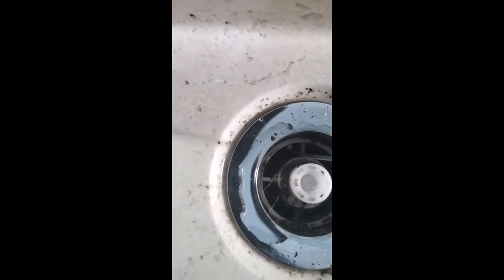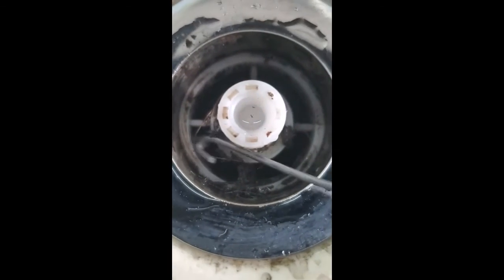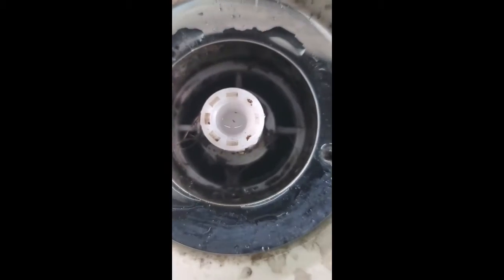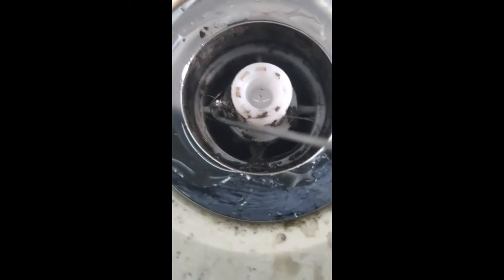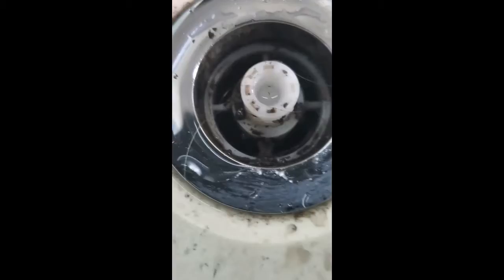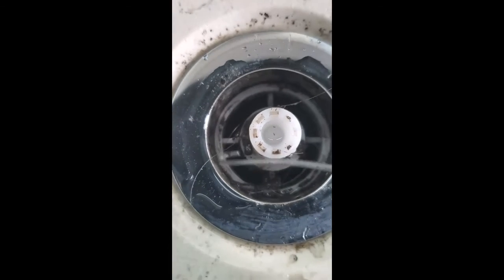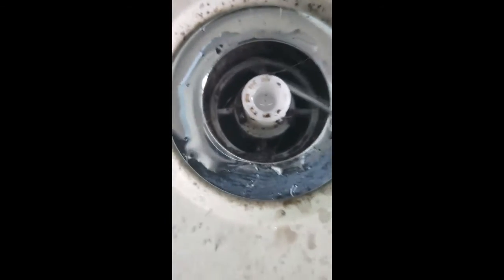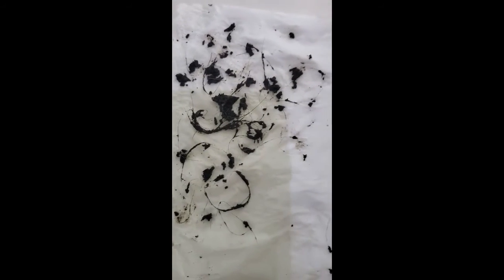Then go inside. You can see some of these little hairs and soap scum gets stuck in here. So you just stick this down inside and go through and clean it all out. This is what I pulled out — very nasty.